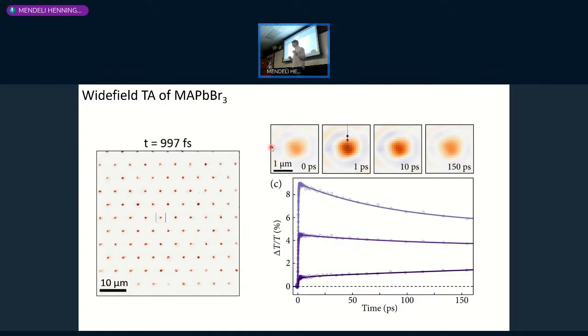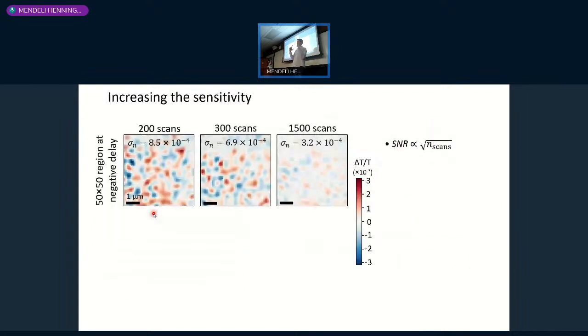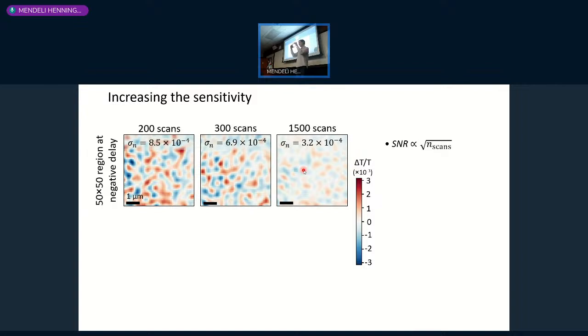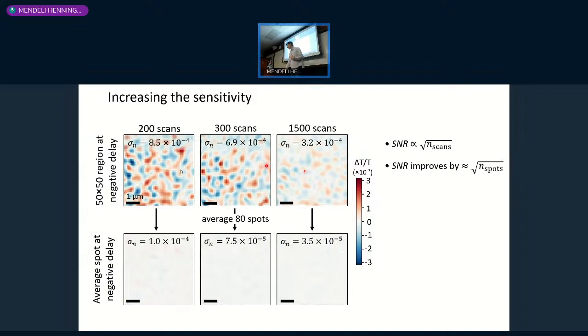If the sample is heterogeneous, you can do statistical analysis across spots; if it is homogeneous, you can average all 100 spots together. Signal-to-noise is proportional to the square root of the number of scans, and also proportional to the square root of the number of spots. With 100 spots measured in parallel, we get a signal-to-noise increase by a factor of 10. This is crucial because it lets us photo-excite at much lower fluences while maintaining good sensitivity, which avoids the nonlinear Auger recombination artifact.